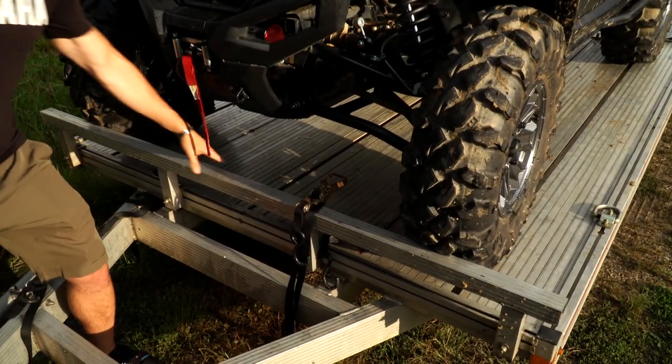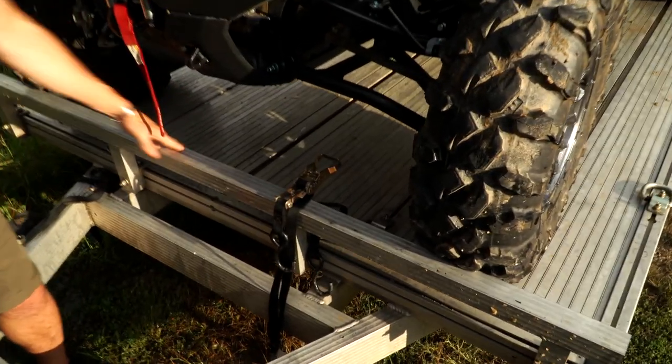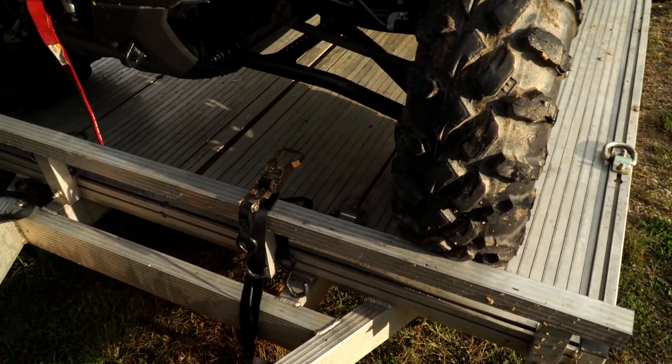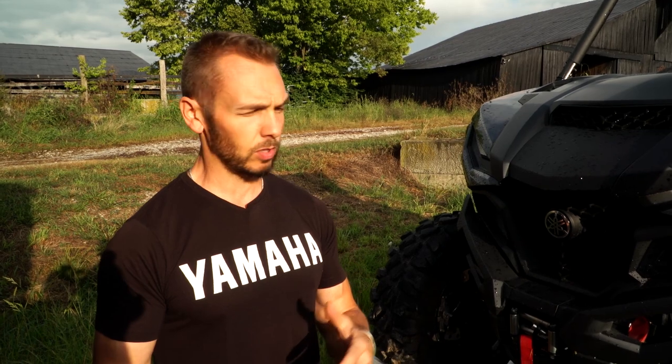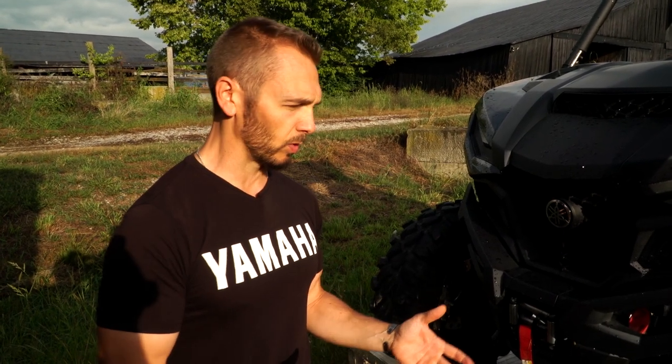One of the big things I recommend when loading your side-by-side or ATV onto the trailer is to bring it as far forward as you can. In this instance, we have a guard up front to keep the vehicle from rolling forward. If you don't have that, just bring it back far enough to properly secure it. You want to make sure you secure your vehicle both from the front as well as from the rear, so that going through a turn or stopping quickly, that vehicle is secured all the way around and won't slip or slide.